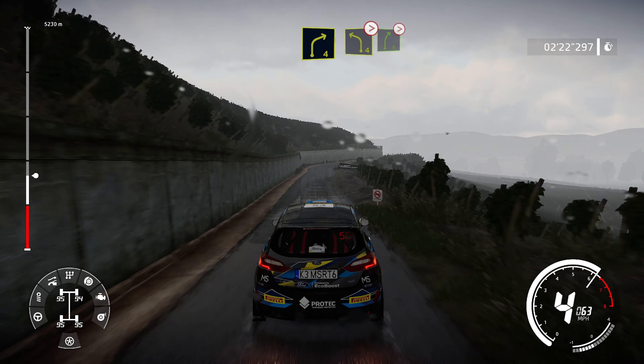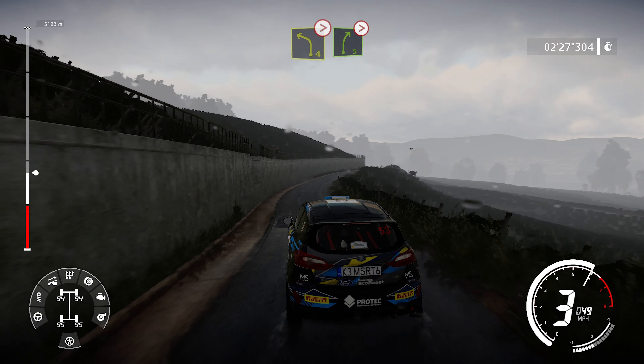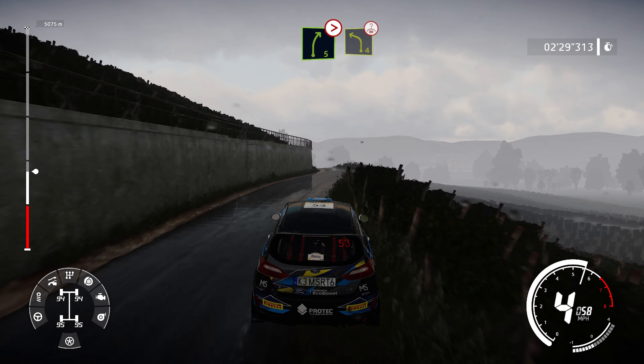Right 4, short, small, cut, into left 4, tightens. And right 5, tightens. And right 5, tightens into caution, left 4, keep in, over crest.